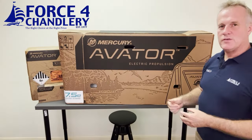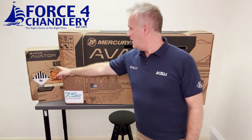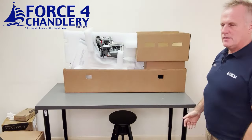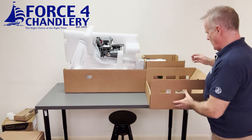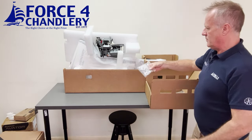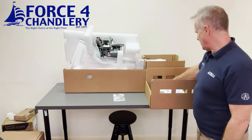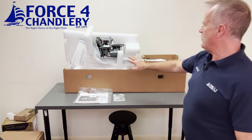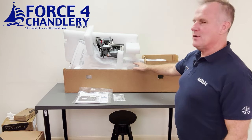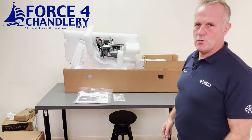The Avatar is shipped in three boxes: the electric motor, the battery, and the battery charger. Pulling the top cover off, this is how it's shipped. There's a separate box with some transom screws if you want to permanently connect it to your transom, a documentation pack, and the outboard motor safely packed inside — and that's everything in the outboard box.